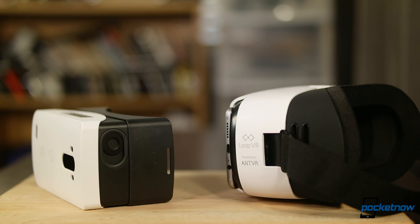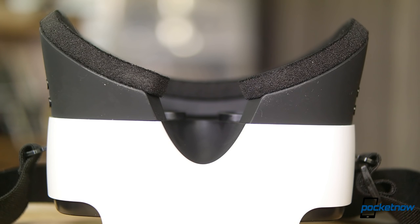VR is fun to play with, and it's incredible we can power a solid experience from our phones, but we wouldn't recommend going out of your way to track one of these headsets down to try it out.